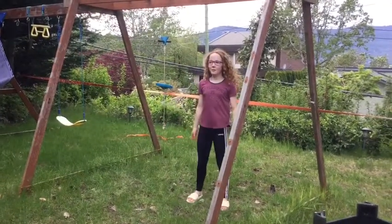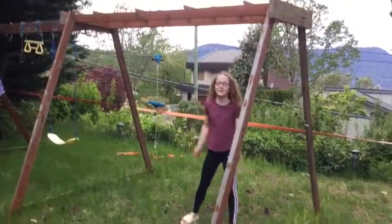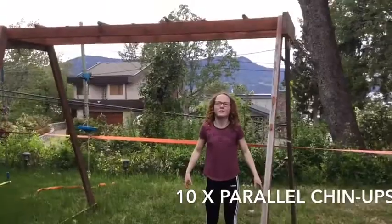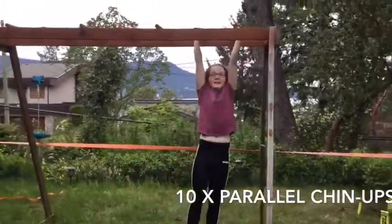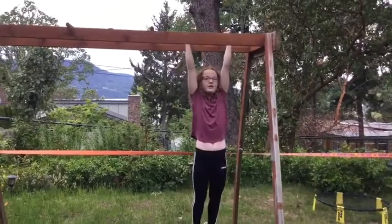Hi guys! Today we're going to do a monkey bar workout. So the first thing we're going to do is wide arm chin-ups, and we're going to do 10.